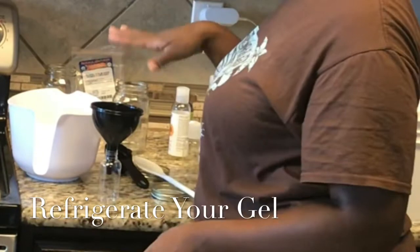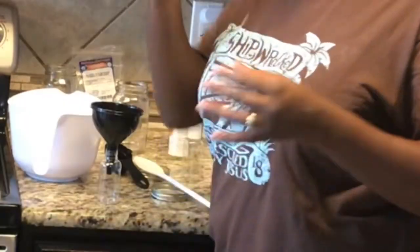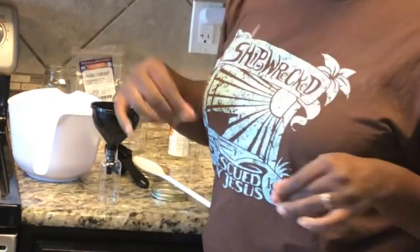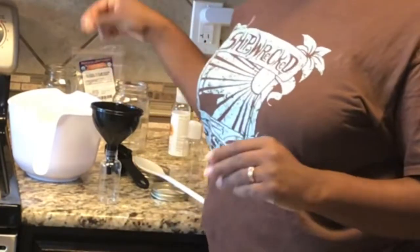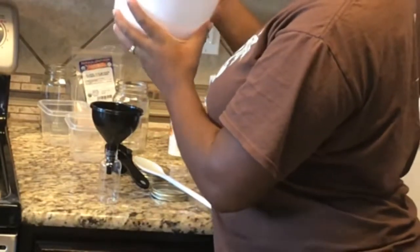Put the funnel in. You want to sanitize everything — for bottles like this, take some alcohol on a Q-tip and rub the inside, then let it completely dry before you get started. Alcohol on the funnel and everything too. Make sure everything is completely sanitized so the product can last. Two weeks will be good for this.